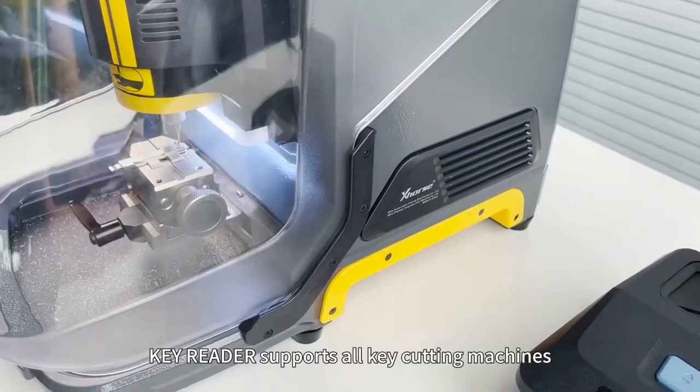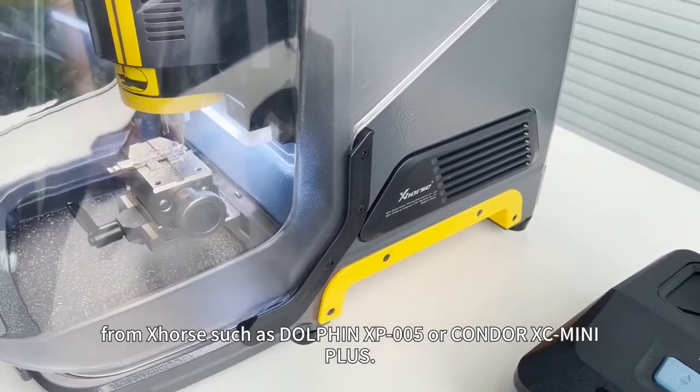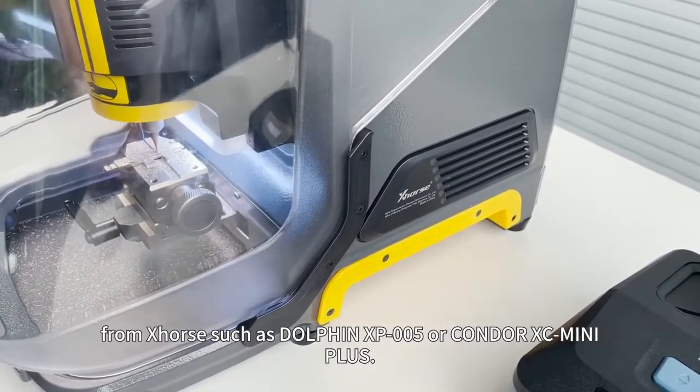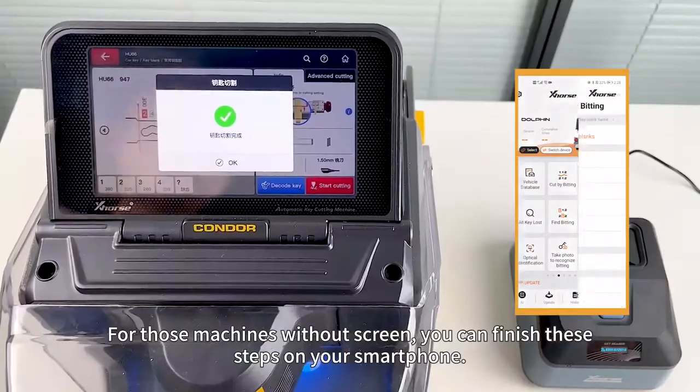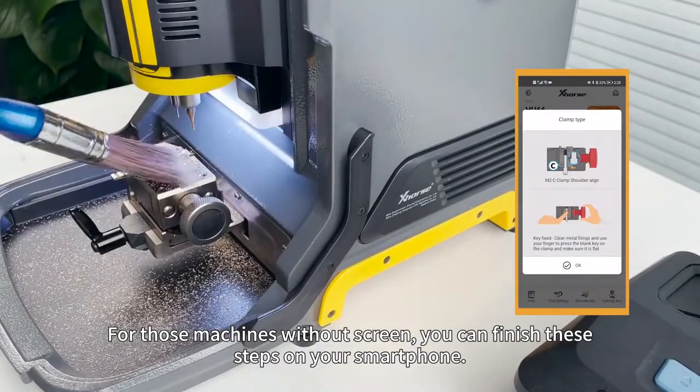KeyReader supports all key cutting machines from brands such as Dolphin XP005 or Condor XC Mini Plus. And for those machines without a screen, you can finish these steps on your smartphone.